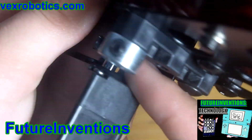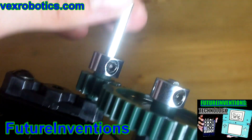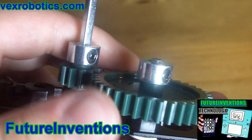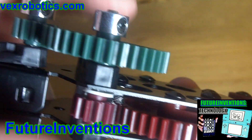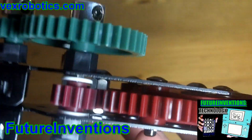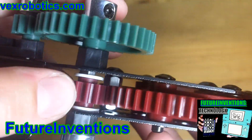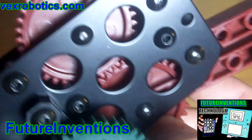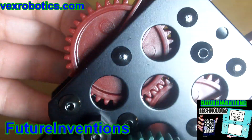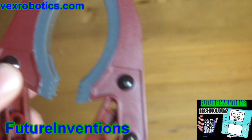First we have the motor here, and that motor is connected to this gear via this drive shaft. Then this gear is meshed with this gear, which is connected via another drive shaft to this little gear here. And this gear is meshed with this gear here, which is also connecting to the gear on the other side.